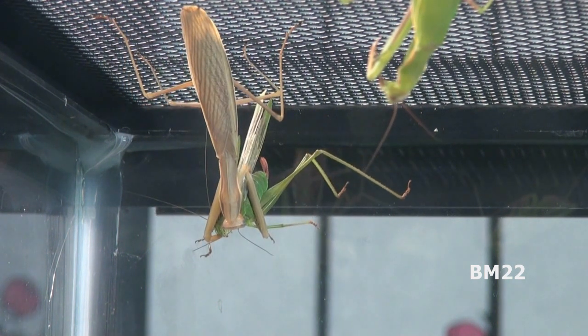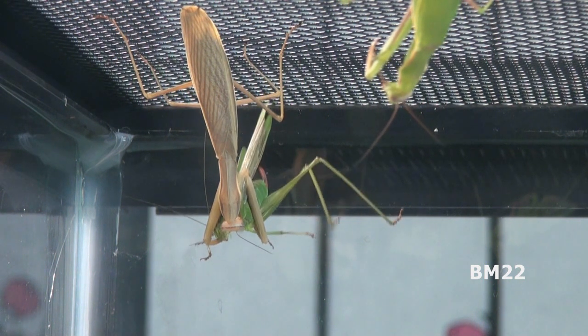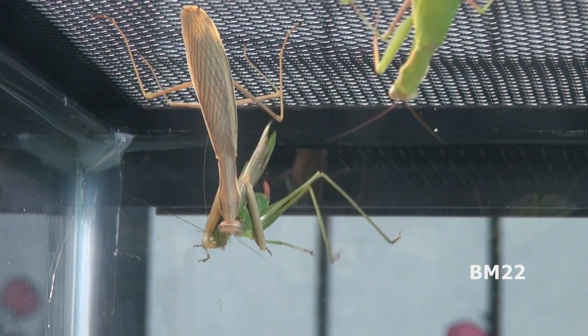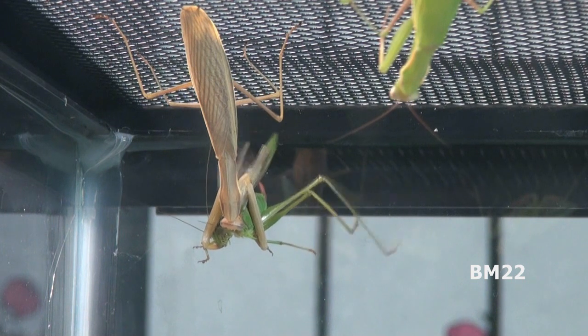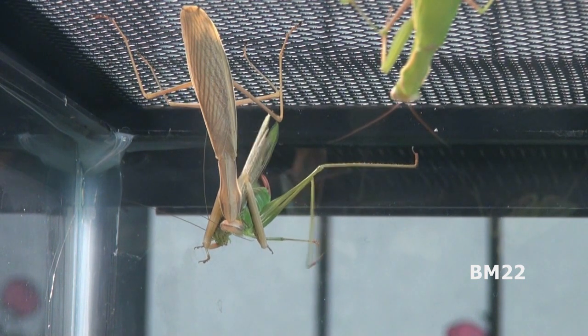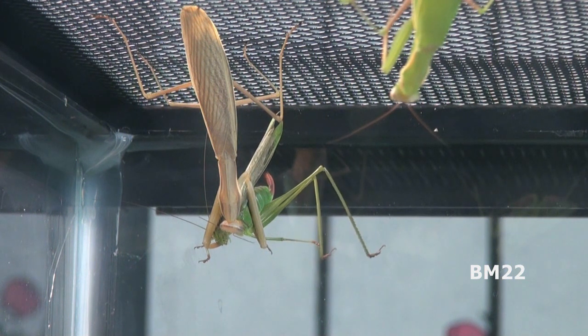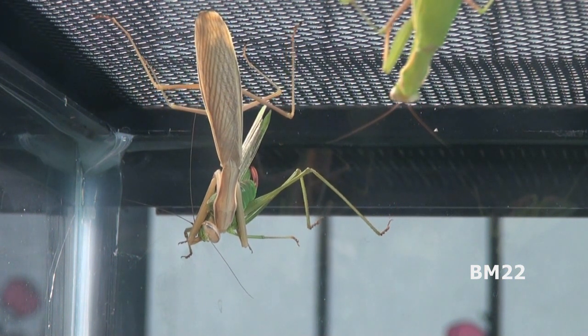There are a lot of other places you can get fruit flies — I believe Petco used to have them. As the nymphs get bigger, they can be fed small crickets, pinhead crickets, tiny crickets, and then eventually full-size crickets or various bugs like this katydid that you can catch outside in your yard.